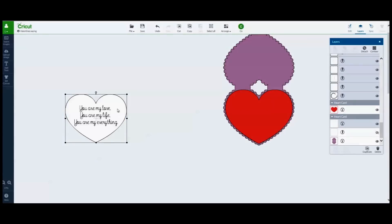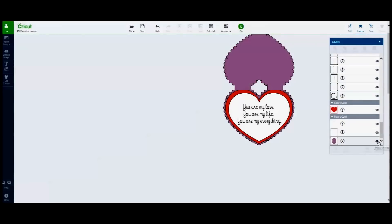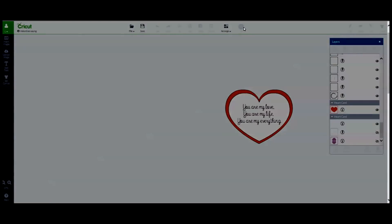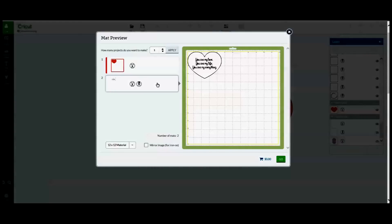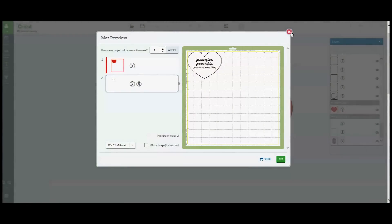Now to show you what the inside of the card is going to look like, let me put it all together. Clicking on the eye icon of the main card in the layers box to hide the image — I don't want to cut it again. I can now click the Go icon to go to the map preview screen, where I can confirm that the Cricut will print my text on a white heart cutout and that I am also cutting out a second red heart image.